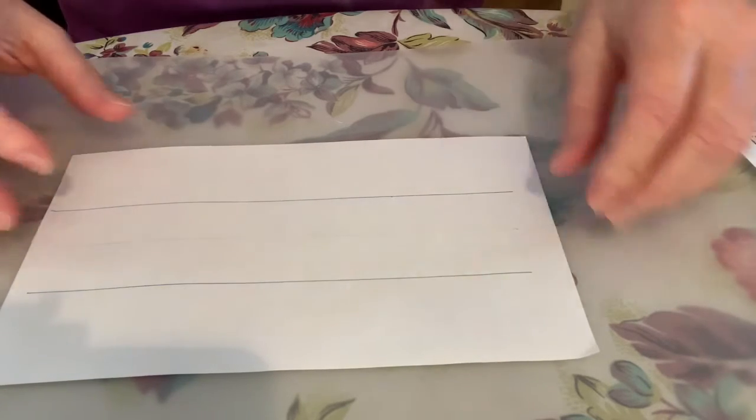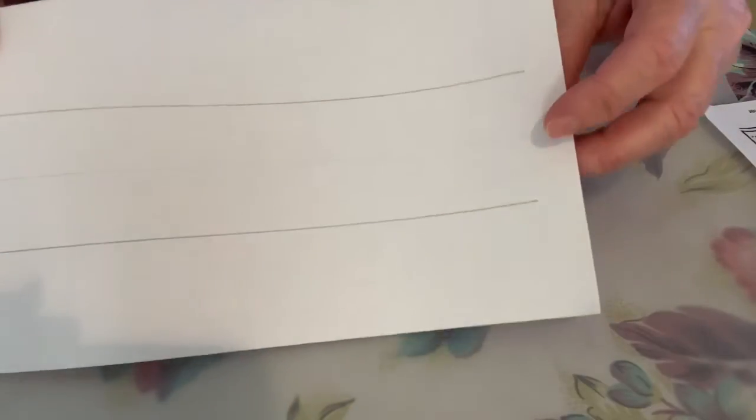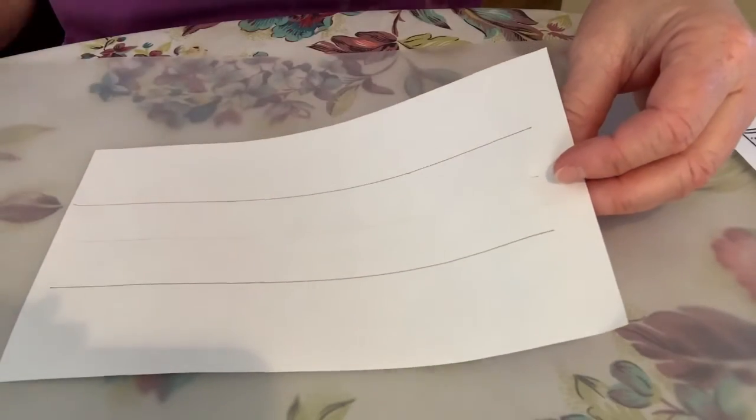All right, boys and girls, we are going to do some writing work. What you'll need is a piece of paper and a pencil or pen, and mom, dad, brother, or sister can help you. I made some lines — there's a dark line on top, a very light line in the middle, and a line on the bottom. This is what we're going to use for our writing, and you can practice your name.